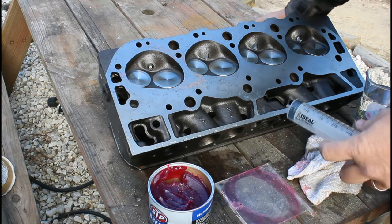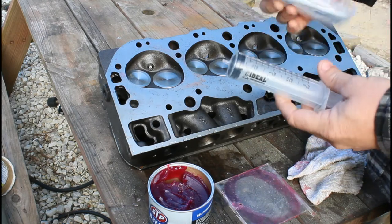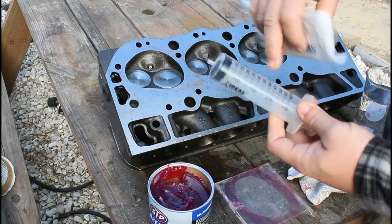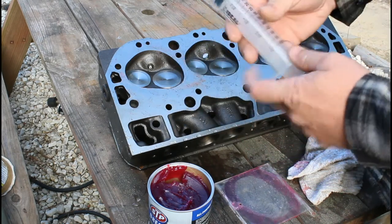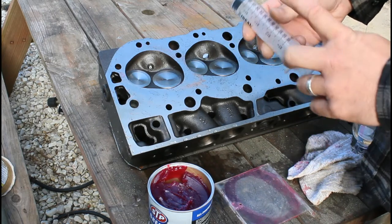Okay guys, so here's what we got. I went to Tractor Supply — this was a while back, a couple months ago — I bought two of these syringes. They're cattle syringes; it says for veterinarian use only. A two-pack was $5.99, right at six bucks. Now these are 60 milliliters, and one milliliter equals one cc.